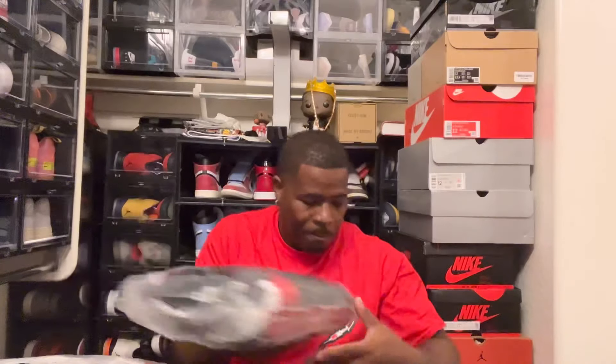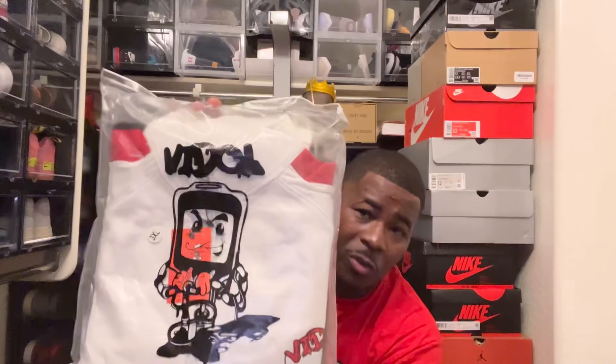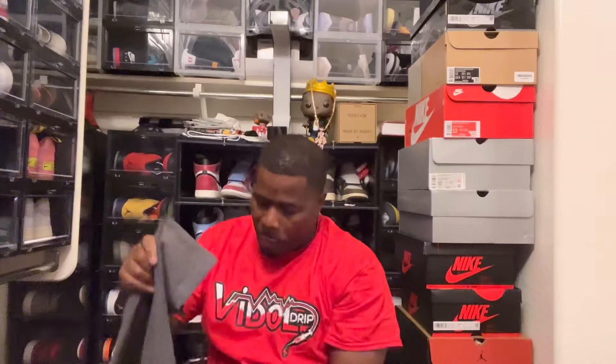Alright, so like I said before, I started my clothing line — vitaldrop.com — you can go in there and pick up the merch. We have the jogger sets: we have it in large, extra large, 2X, and 3X. And we definitely got some shirts — let me show you the shirts real quick. We got the Vital Drip guy right there on the side.